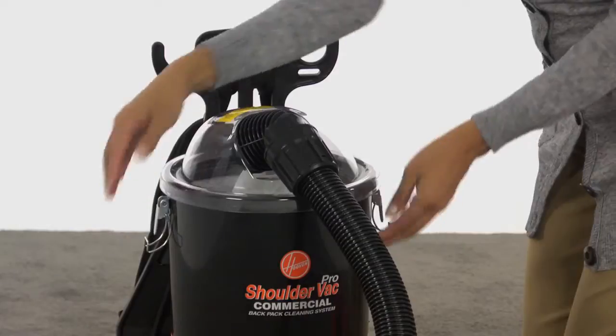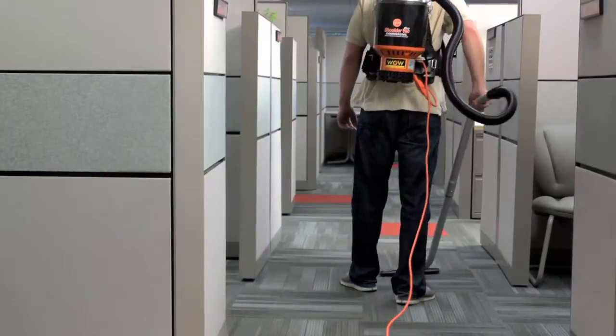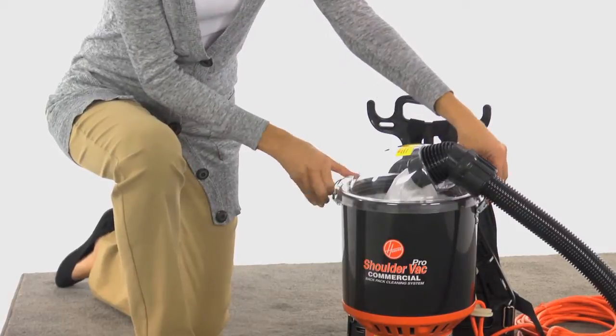The top dome lid can be adjusted for right or left hand vacuuming. It can be removed by releasing the two side latches.